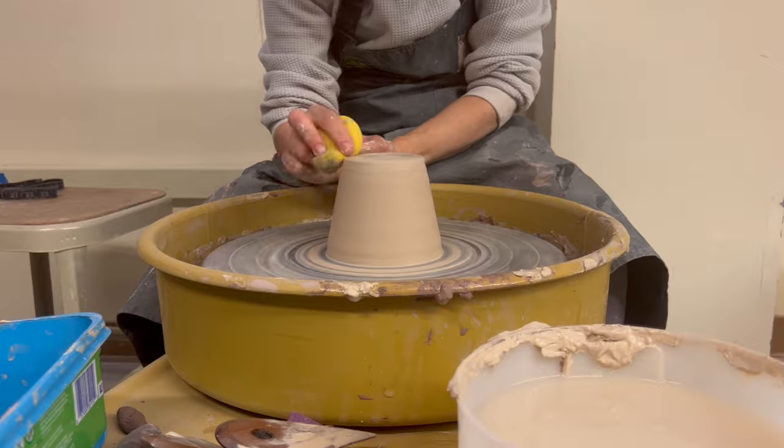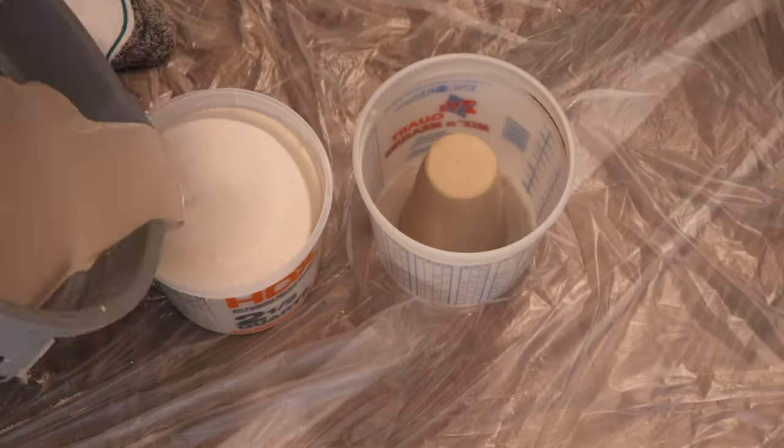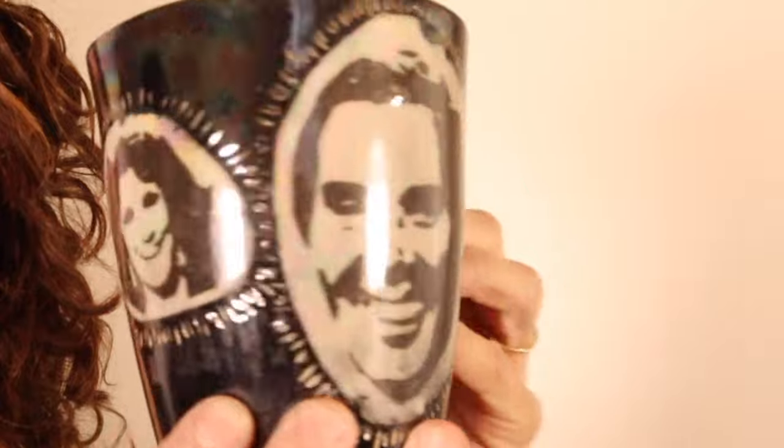It's the easiest mold you can make. Essentially, I throw a mug upside down on the wheel and pour plaster on top of that. The mold I'm going to be making today is for a mug — this mug, and this mug, and this one.